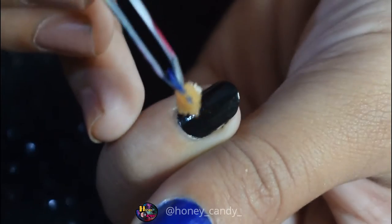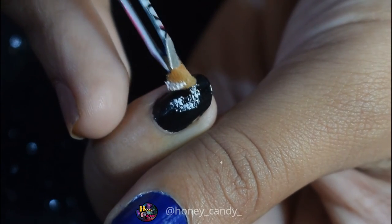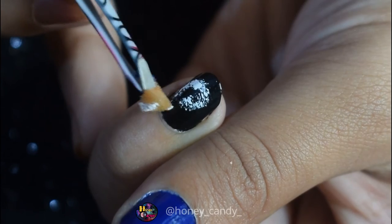Let it dry and now it's time for the fourth nail art. Again take a little sponge, load it with paint and start dabbing it in the shape of a spiral with different colors at a time.